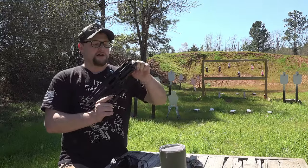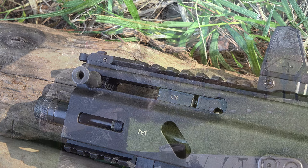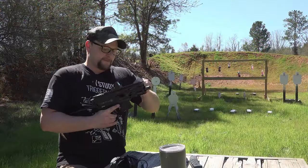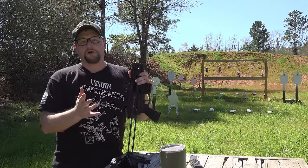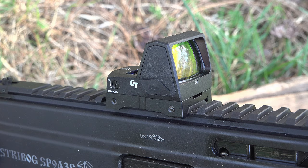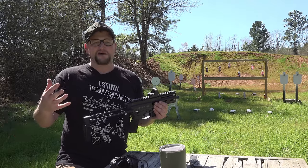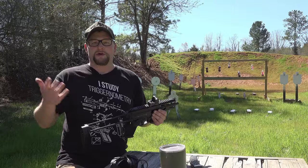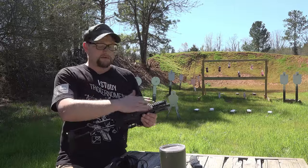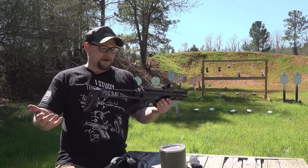This one does have a non-reciprocating charging handle — that was one popular thing people were asking about in terms of an upgrade. Very smooth bolt, very smooth recoil impulse. This particular gun is wearing a Crimson Trace Rad Max Pro. This is one of their newer ruggedized optics intended more for PCCs, ARs, AK pistols, things like that — basically any type of modern platform with a Picatinny rail where you want to drop a red dot. The Crimson Trace is great for that, and we've had very good luck with these. This is a great setup.